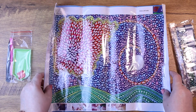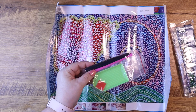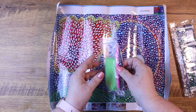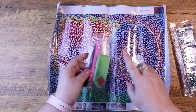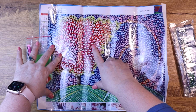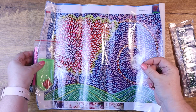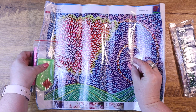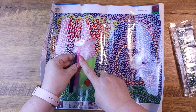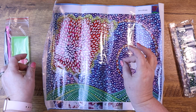So first of all, let's talk about the tools. We got the tool kit, and you'll notice it has a little pair of black plastic tweezers. The reason for those is because when you're working with the special shaped type of gemstones — which this has, instead of the little round or square plastic drills — they're easier to place sometimes with tweezers than with the sticky drill pin.